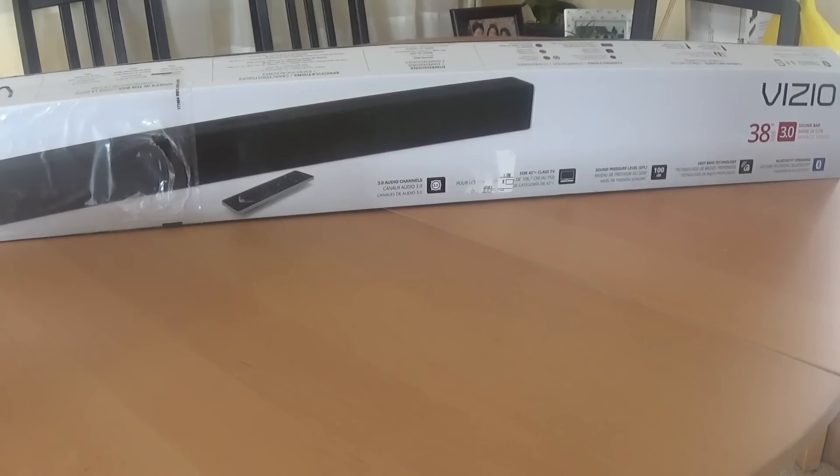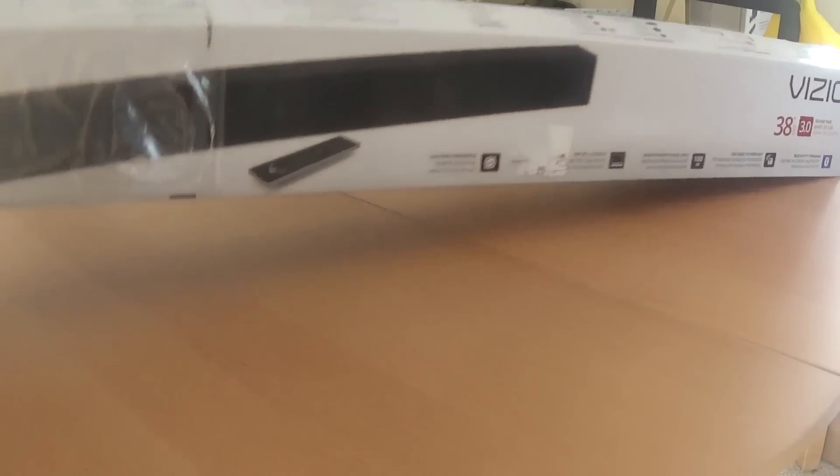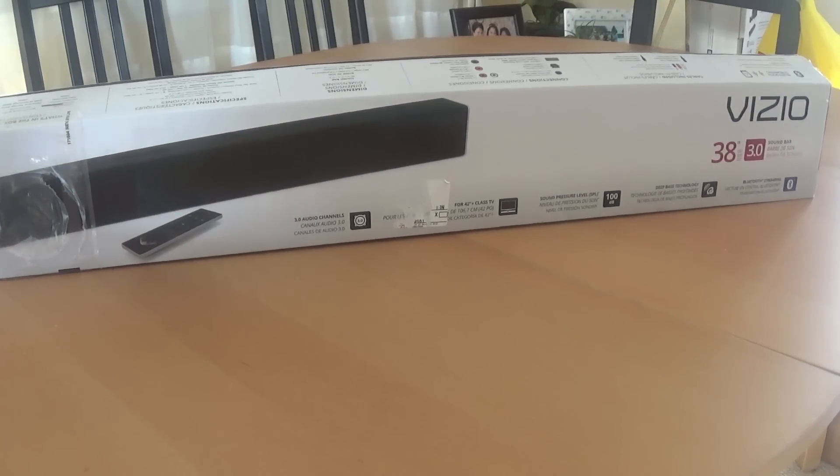Welcome back guys, Gaming with True here — another unboxing, not really game related but I'll show you how it ties in. This is a Vizio soundbar I picked up at Best Buy, model number SB3830. It's one of the really highly rated soundbars, not only on Best Buy's website but online — I've seen a lot of really good reviews. I basically picked this up to put in my bedroom.